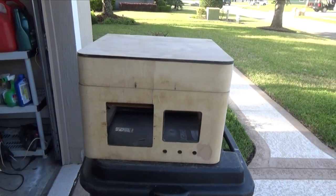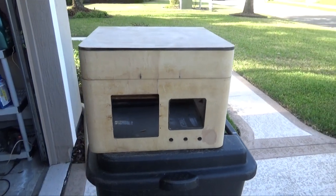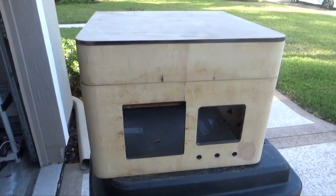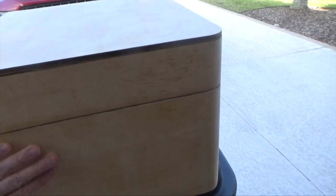Hey everybody, welcome to episode 4. So here we are outside on location filming today and you'll see that we've got the entire cabinet completely stripped. I've just come out and sanded it. I want to get all that old glue off there and it's really, really smooth at this point.